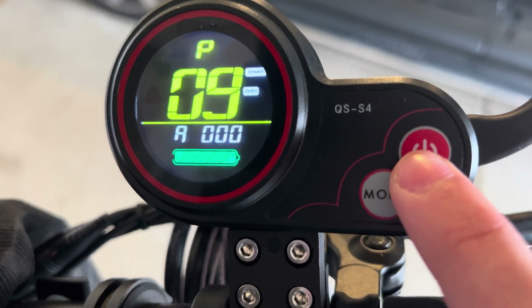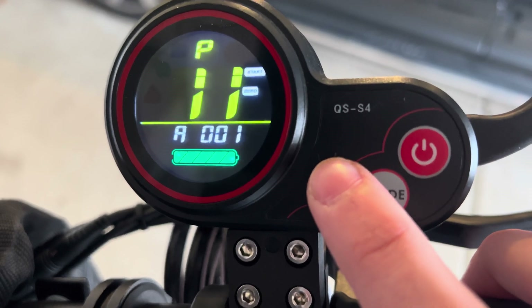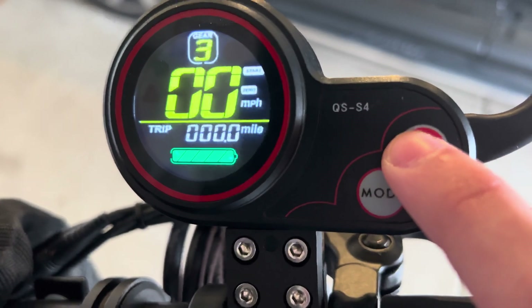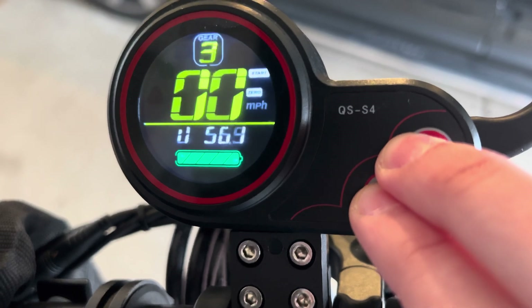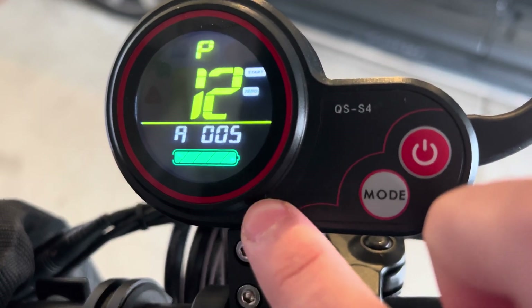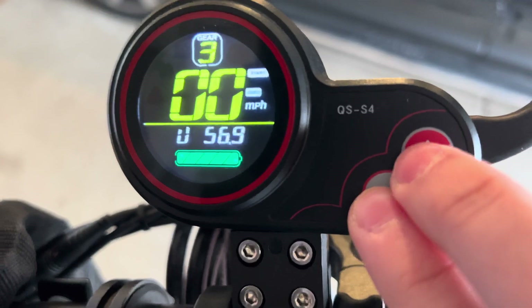P10 is unused. P11 is electronic braking level — we usually recommend keeping this at level three, but since I have dual disc brakes I use level one. P12 is acceleration level — I use level five, but we recommend using level one, two, or three if you are beginning to ride a scooter.